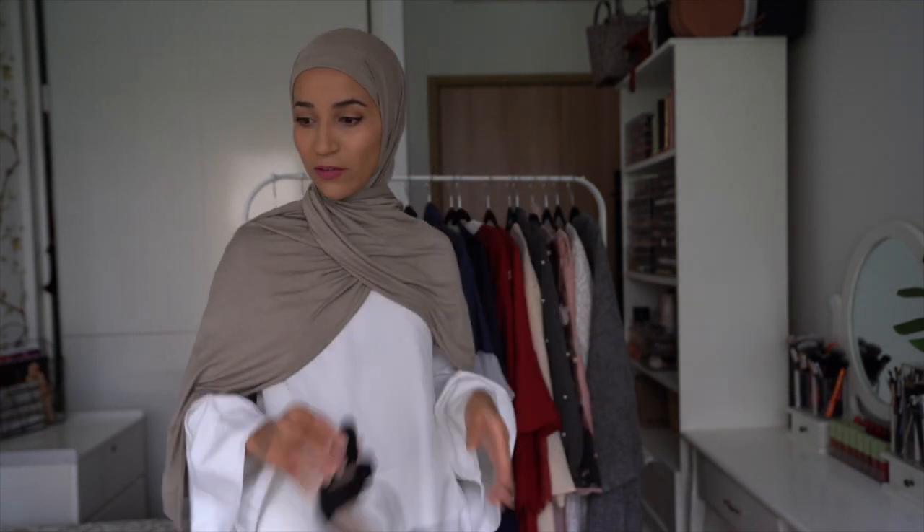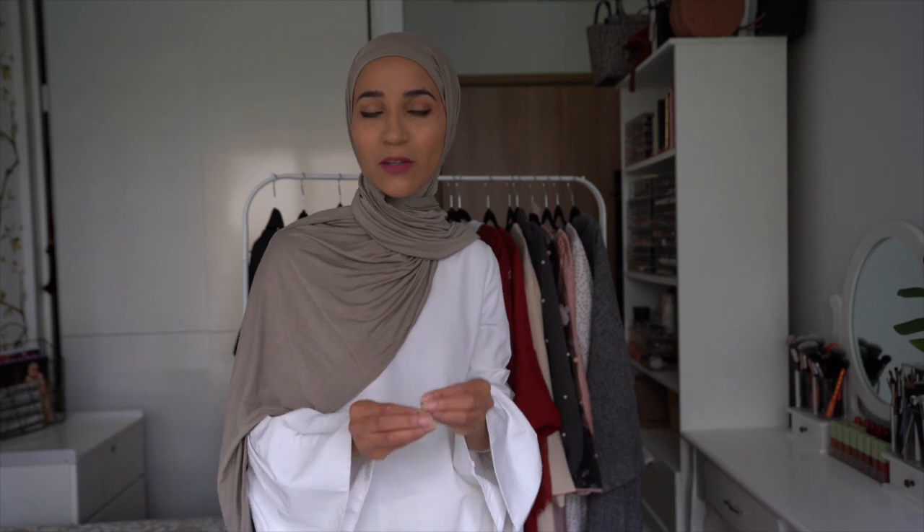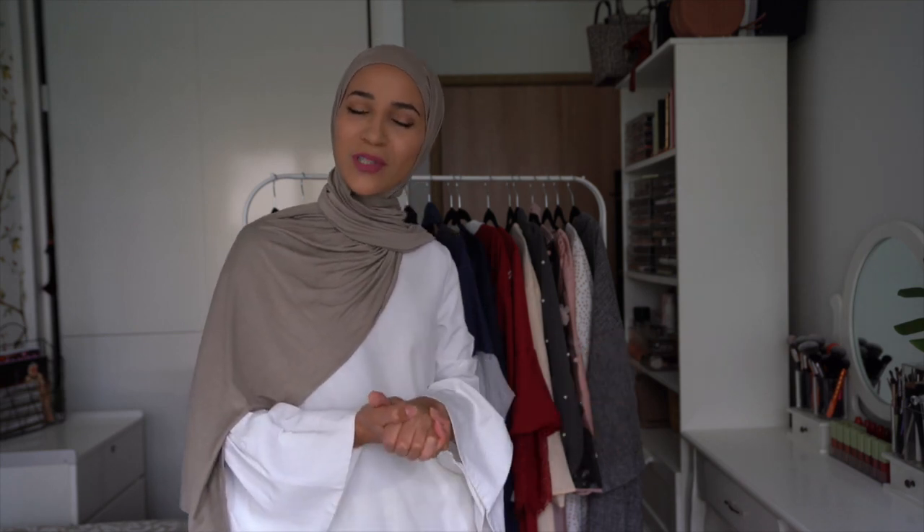J'ai terminé avec ma sélection SheInside pour cette sélection du mois de juillet. J'espère vraiment que celle-ci vous aura plu. N'hésitez pas à me laisser en commentaire les abayas qui vous ont le plus plu, et aussi votre expérience — c'est super important car il y a toujours des personnes qui découvrent les sites internet, et avoir plusieurs avis peut aider. J'ai tout pris en taille S. Gros bisous et à très bientôt pour une nouvelle vidéo !